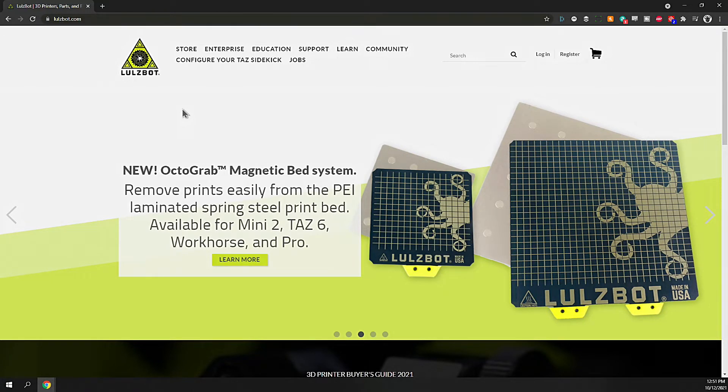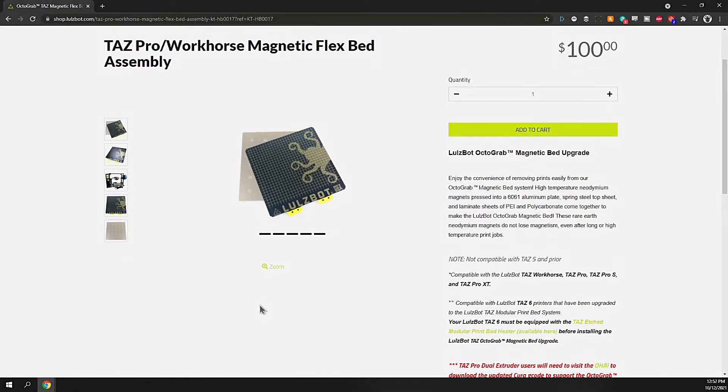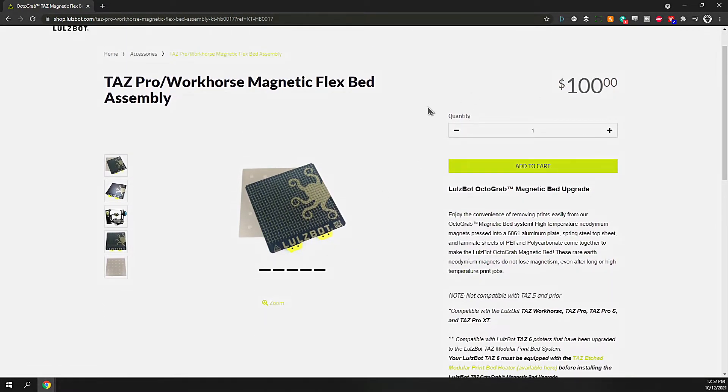I received some email and upon further investigation found out that Lulzbot had released this new Octagrab magnetic bed system — remove prints easily from a PEI laminated spring steel print bed, available for Mini 2, TAS 6, Workhorse, and Pro. That 300 by 300 size for the Pro is the same bed size as the TAS 4, which is my machine. The price is pretty steep at a hundred bucks, but the quality looks good.